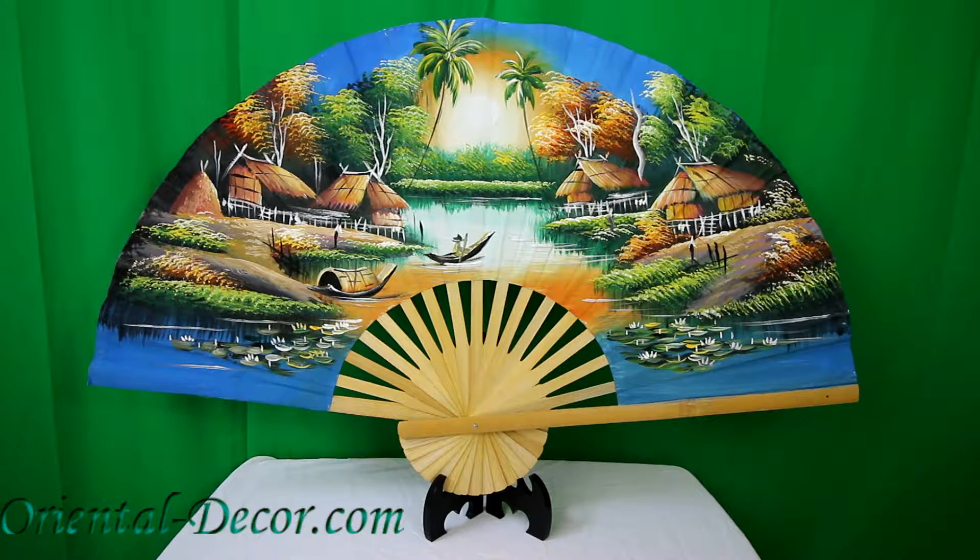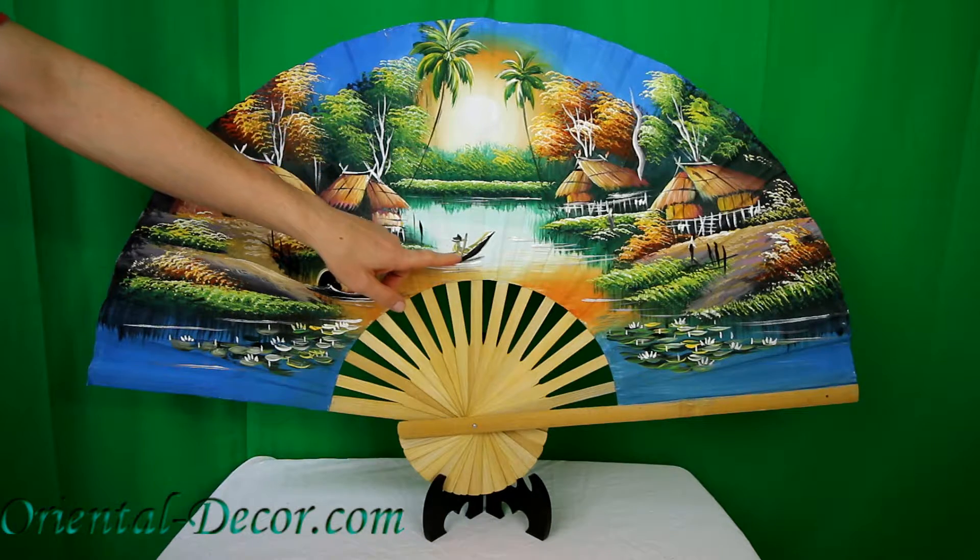You're looking at our 40 inch Land of the Enchanted Oriental wall fan, also available in a 60 inch width size. This fan is entirely painted by hand and handcrafted. The fabric is rayon and the wood is bamboo.